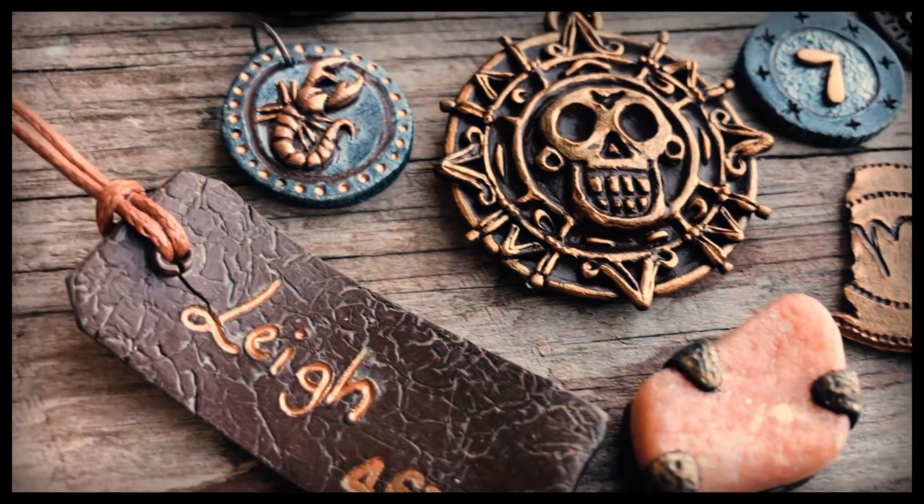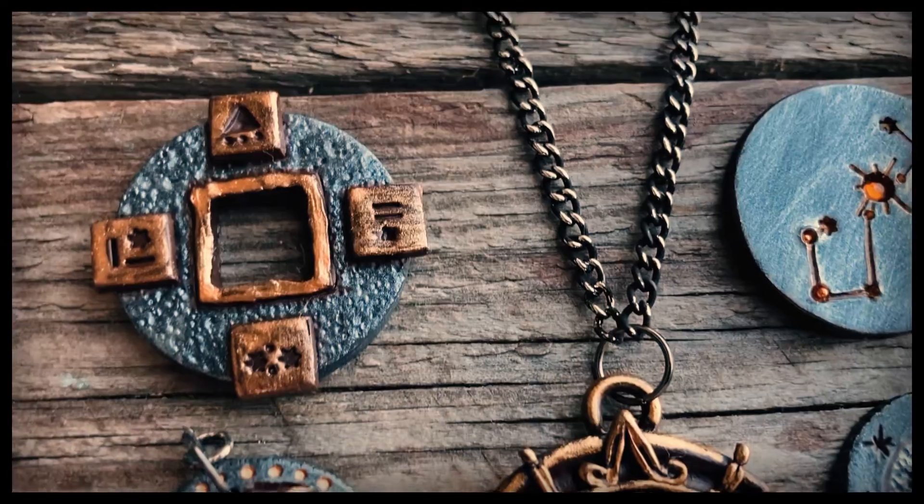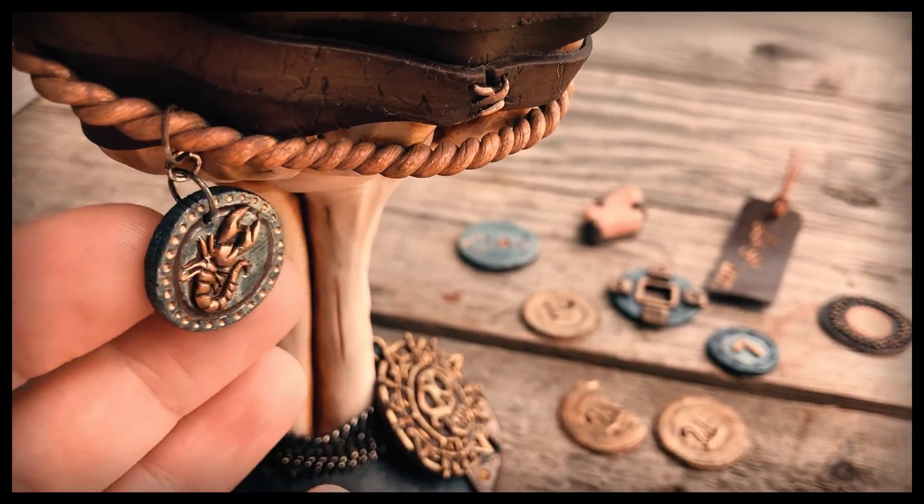These coins are part of a larger project I am working on so keep an eye out for that or follow along over on Instagram. The next video going up will be on the making of the skeleton hand goblet.